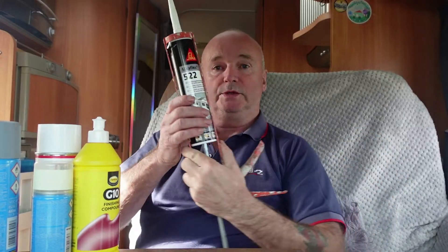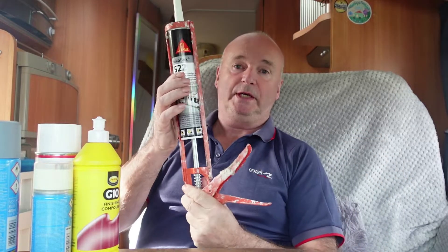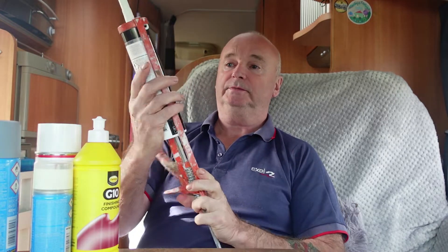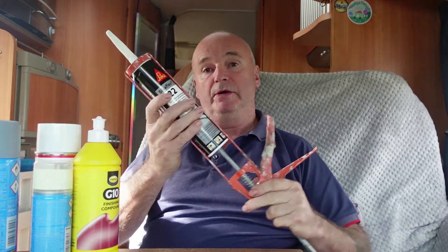First of all, I'm going to cut out the seal and use the proper sealant, which is Stickerflex 522 — it'll be in the description below.